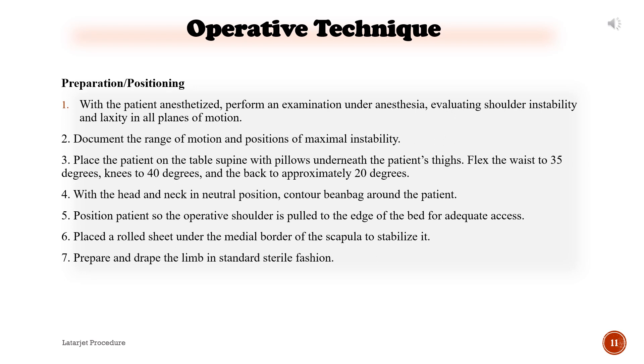Operative technique — Preparation and positioning: 1. With the patient anesthetized, perform an examination under anesthesia, evaluating shoulder instability and laxity in all planes of motion. 2. Document the range of motion and positions of maximal instability. 3. Place the patient supine with pillows underneath the thighs; flex the waist to 35 degrees, knees to 40 degrees, and the back to approximately 20 degrees. 4. With the head and neck in a neutral position, contour a beanbag around the patient. 5. Position the operative shoulder at the edge of the bed for adequate access. 6. Place a rolled sheet under the medial border of the scapula to stabilize it. 7. Prepare and drape the limb in standard sterile fashion.